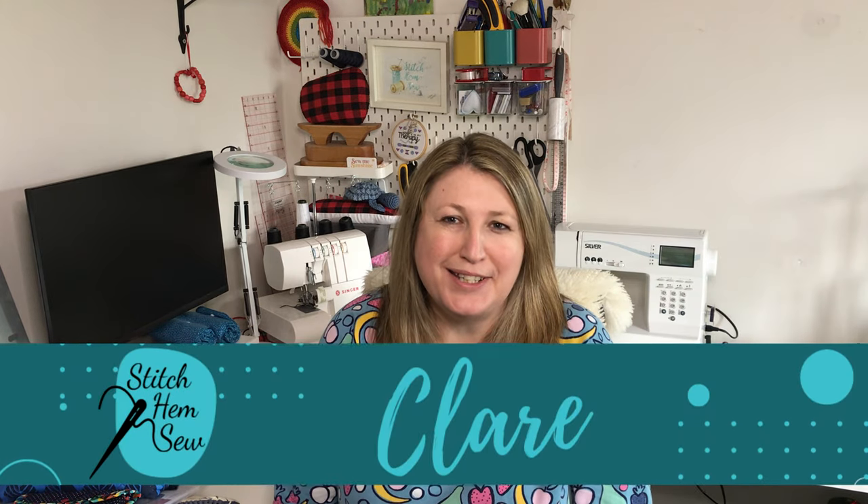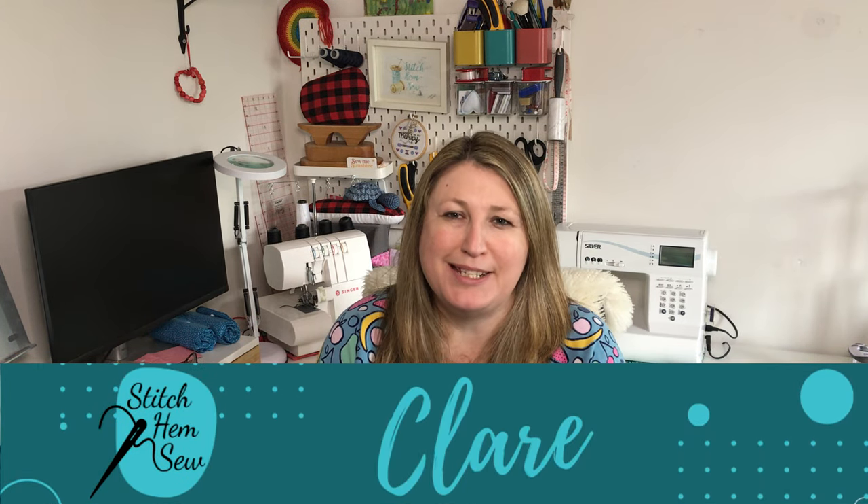Hello there, I'm Claire. You're watching Stitch Home Sew. Thank you so much for joining me today for another video.